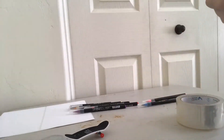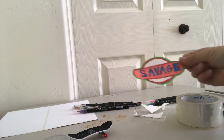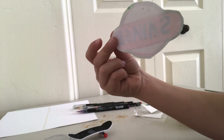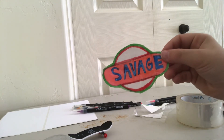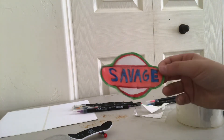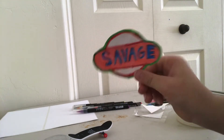So when I started to tape it, the back felt a little bit weird, and then when I finished I turned it around, and I kind of noticed that I kind of did it on the wrong side. I kind of made it on the back side, so this sticker won't really work, but just make sure that you get it on the right side and it should turn out good.